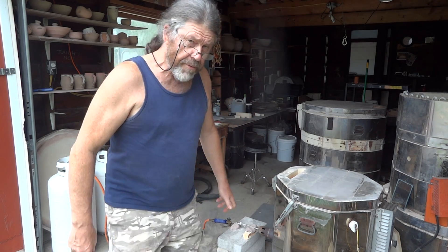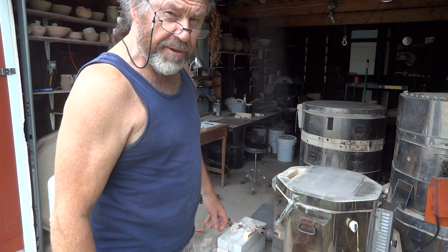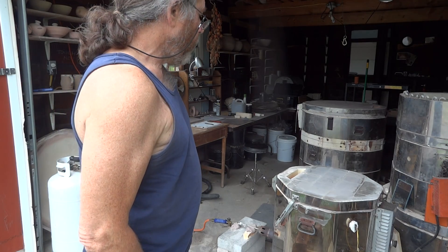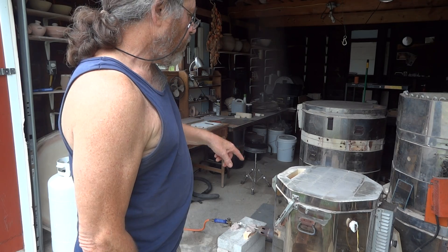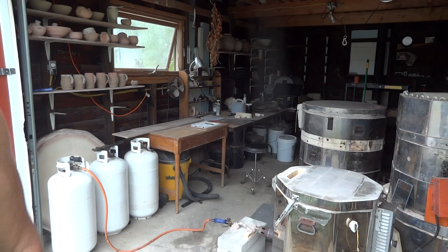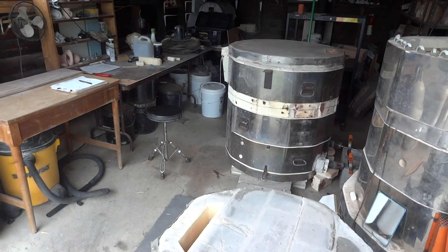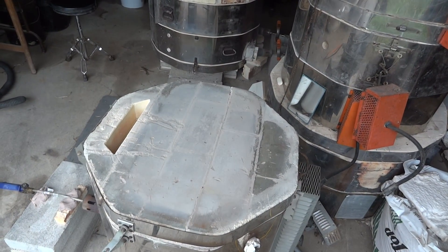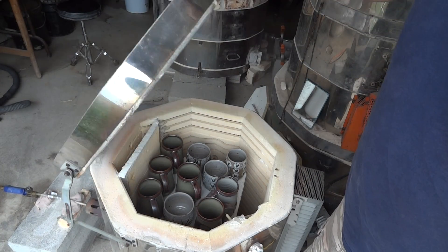Hi folks, thank you for joining me. It's the 10th of July, about 5:30 in the afternoon. I fired this kiln — you saw me pack it yesterday — I fired it yesterday, and I'm now going to unpack it. Let's do it. I did have a sneak peek in here earlier today, but I've not taken anything out.